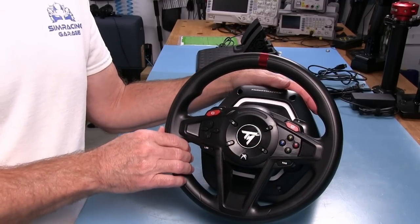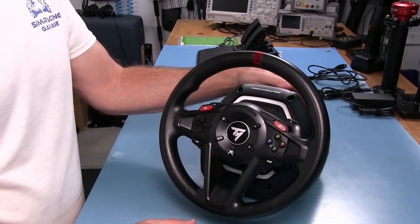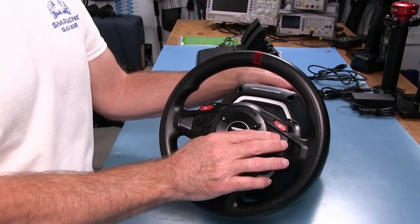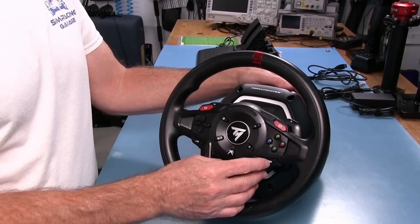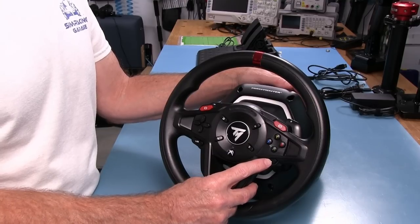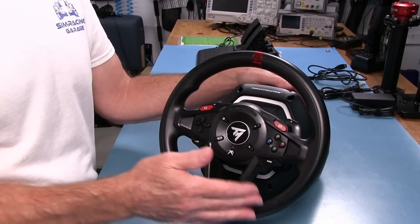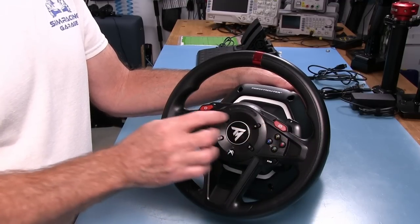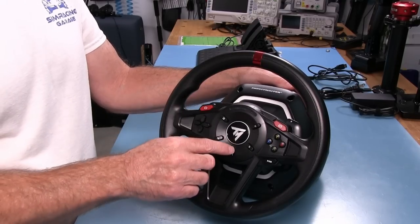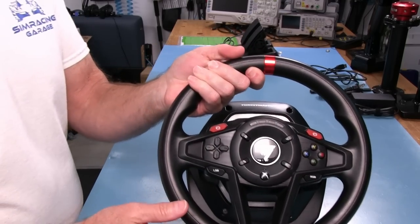The buttons here were a bit of a surprise. Most buttons I've encountered, even on more expensive $600 wheels, you push them and they're just mush until you hit the stop — no tactile feedback. But all of these buttons have some kind of a threshold spring mechanism that you have to push past, and there's a click before you hit the stop. That gives a real tactile feel when using the buttons. I was very surprised at that.